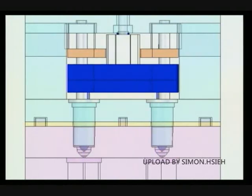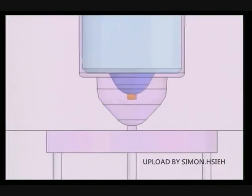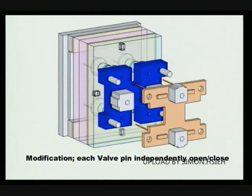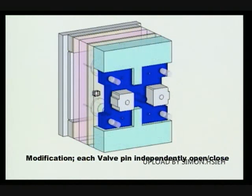You are going to see it in enlarged view. First, the bushings contact the gates. Then the valve pins go forward and the bushings are lifted off. Finally, the valve pins are retracted. An optional design is available to make each cavity's valve pin open and close the gate independently with respective timing.